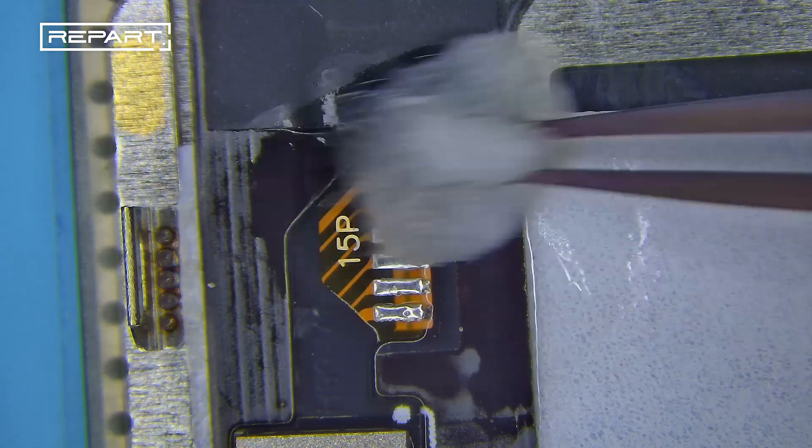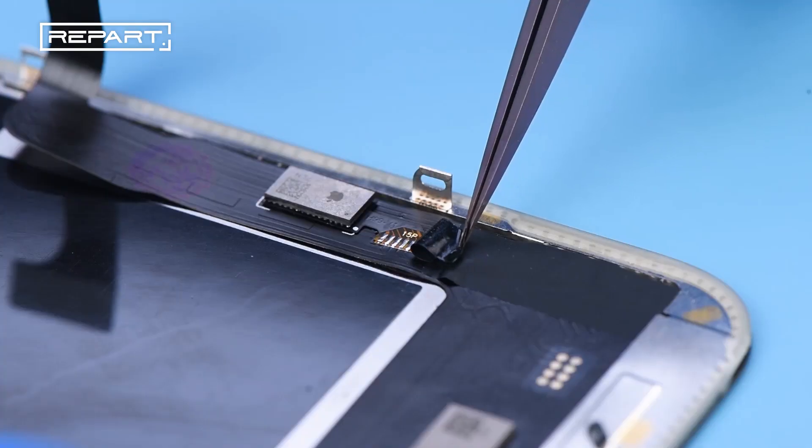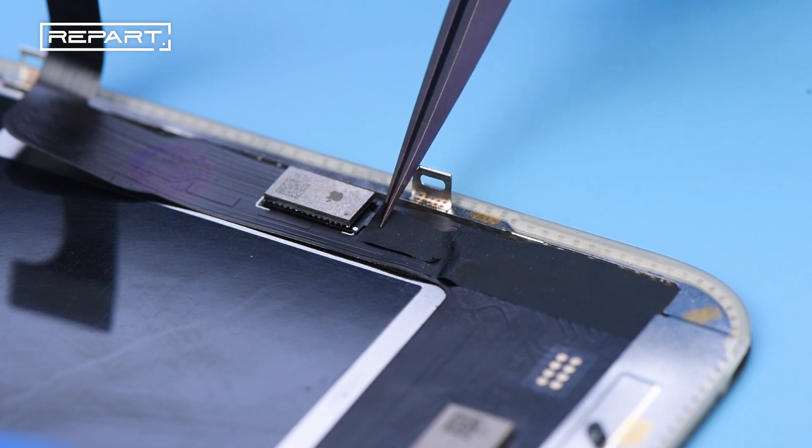Clean any flux residue with a cotton swab. Cover the soldered area with a protective sticker.